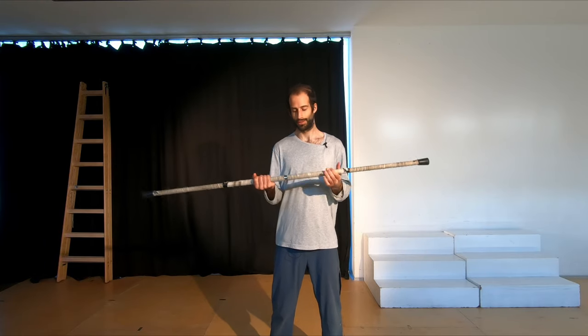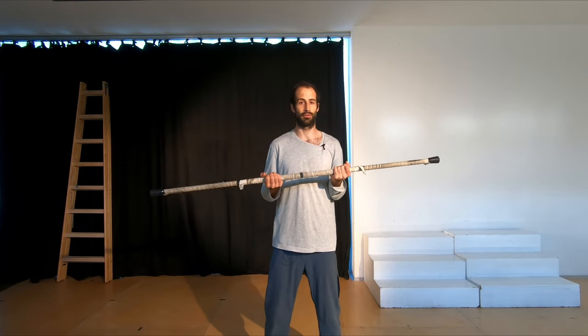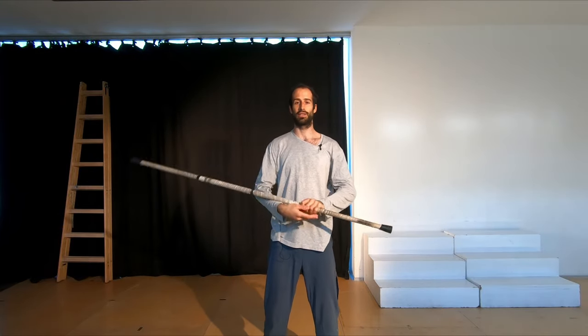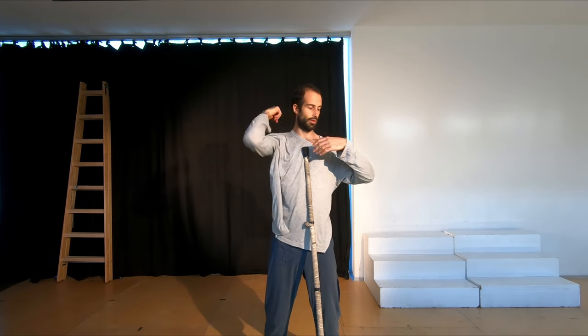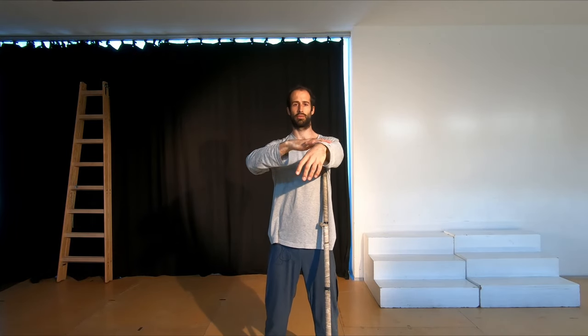The last trick in this series is the steve. The steve is really the bread and butter of all contact staff because you're going to learn how to continuously control the staff as it rolls from the back of your hands, down through your arms, onto your neck, and through the other arms. You're learning how to control it all around the side of your body.